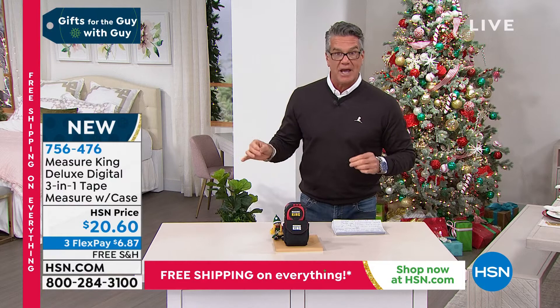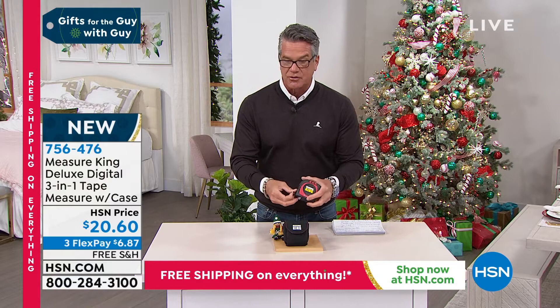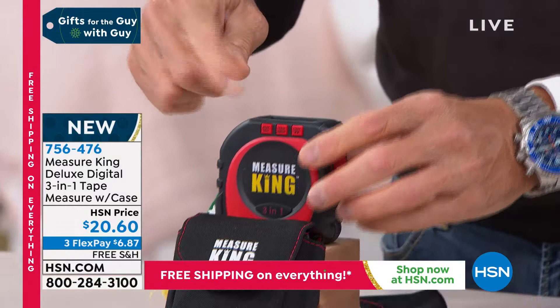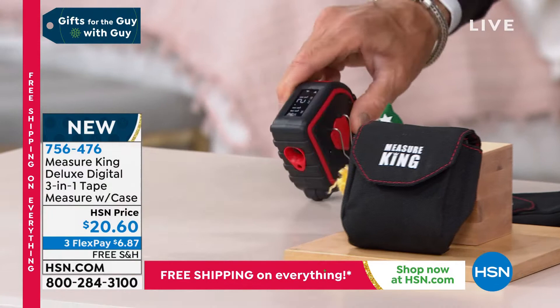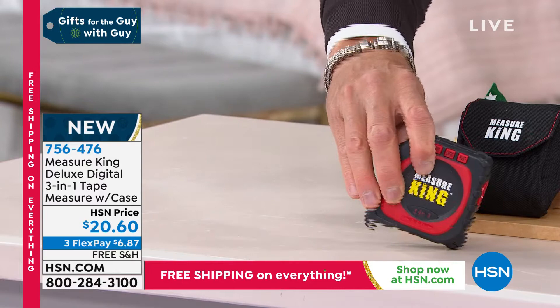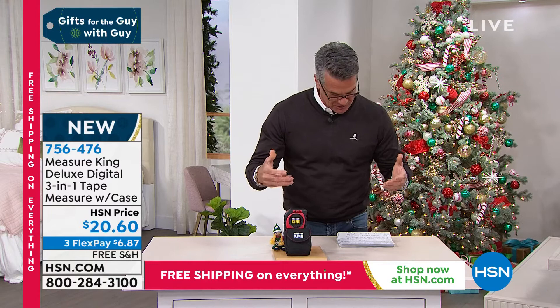There are three different ways that you can measure with it. It's your traditional string tape, and it'll measure and give you a digital readout inside, in both meters and feet. What's really cool, it'll also do the roller measure. If you roll it along the floor — say you want to know the distance from one side of the room to the other, and you have carpeting and tables in the way — you can roll this. You can also do it on angles.